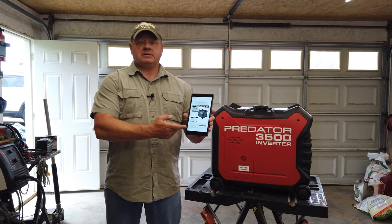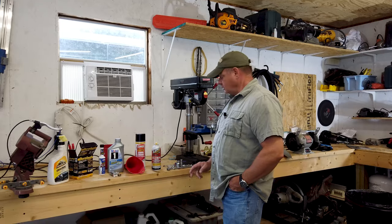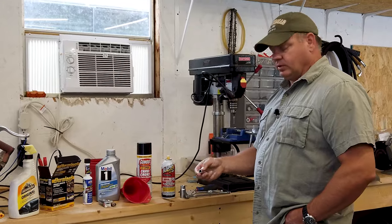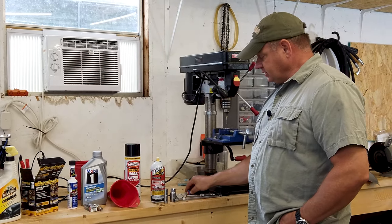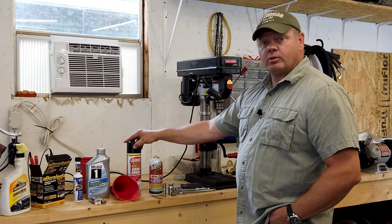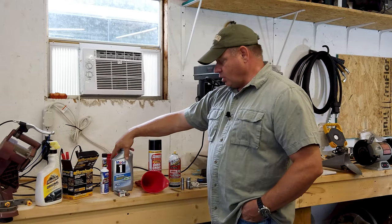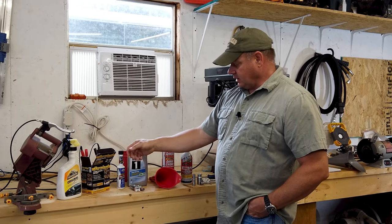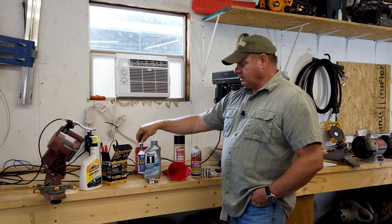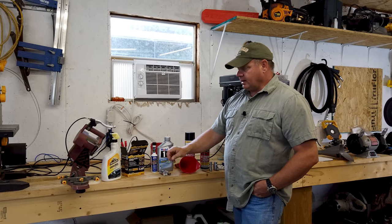Download the most up-to-date manual — I have it right here on this tablet. Things you're going to need: a spark plug socket, a 10 millimeter socket for the oil plug, an extension, a ratchet, and a flat-head screwdriver. Possibly some penetrating oil and carburetor cleaner, plus a funnel. I'm using Mobil 1 Synthetic 10W30, a new NJK spark plug, Lucas fuel treatment, and a new battery.